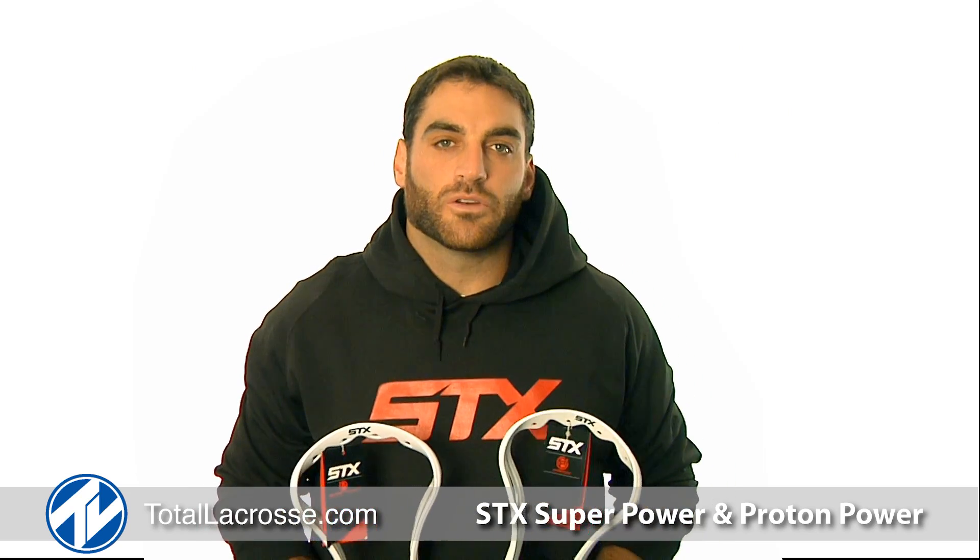To purchase your STX Super Power and Proton Power and other great STX products, please visit TotalLacrosse.com.